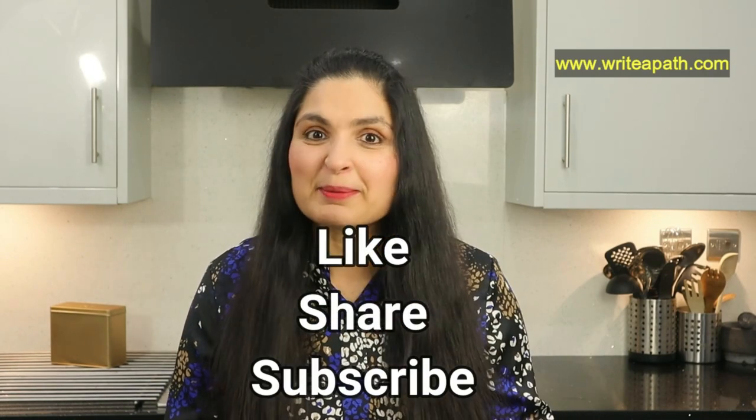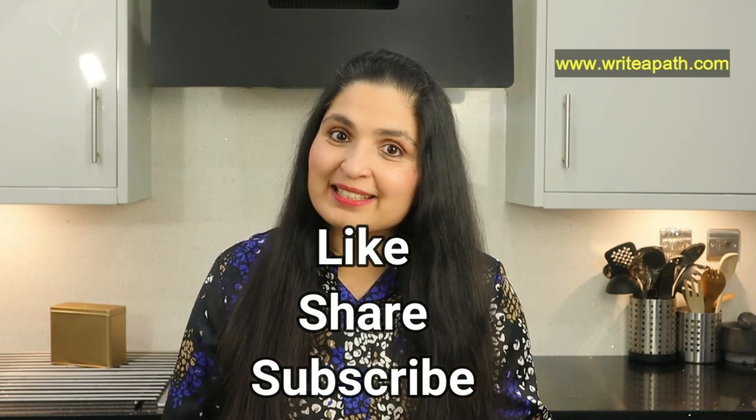Do try this collagen recipe at home and let me know how you like it. If you enjoyed this video, give it a thumbs up and share it with your friends. You can stay in touch with me by subscribing to my channel. Take care guys, bye!